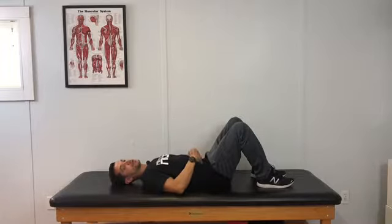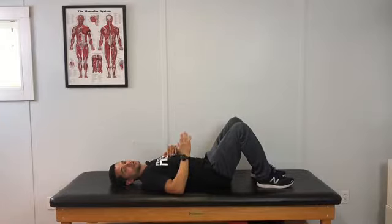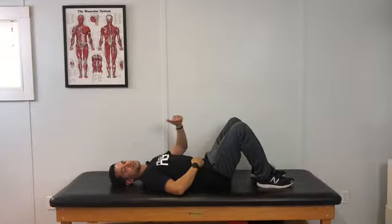When we breathe in, we're looking to inflate the stomach. As we exhale, relax the stomach. If you're having difficulty initiating it, you can always put your hand on as a reference to see if it's moving. If it's still too difficult, you can add a little bit of pressure down so you can feel the resistance as you push up.